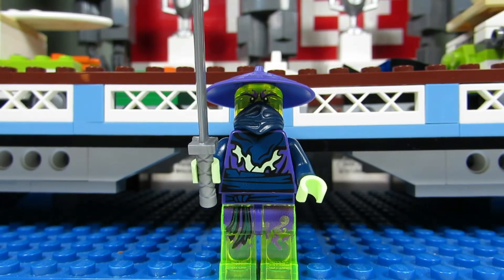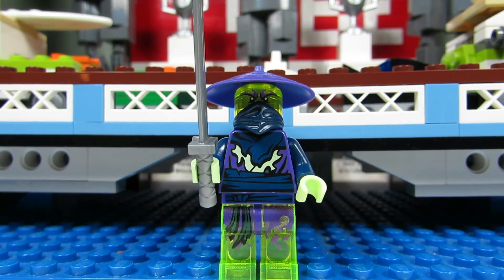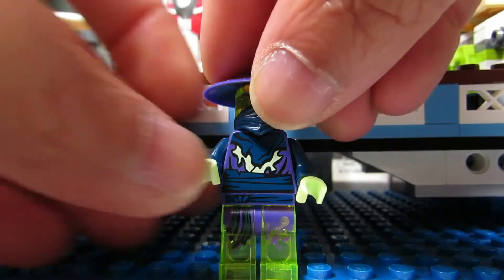Let's look at the minifigure. The minifigure you get in this poly bag is the ghost warrior Cowler, also known as Pyrus or Cyrus. He comes with a purple hat and a nice sword.